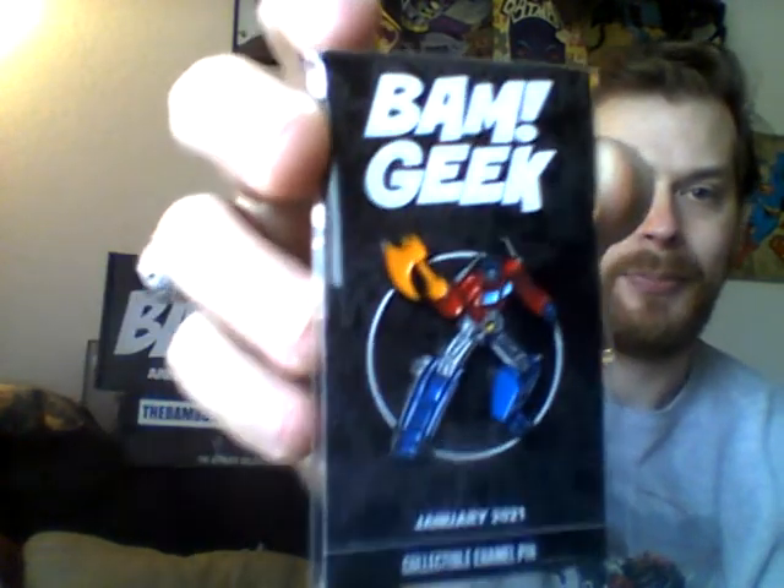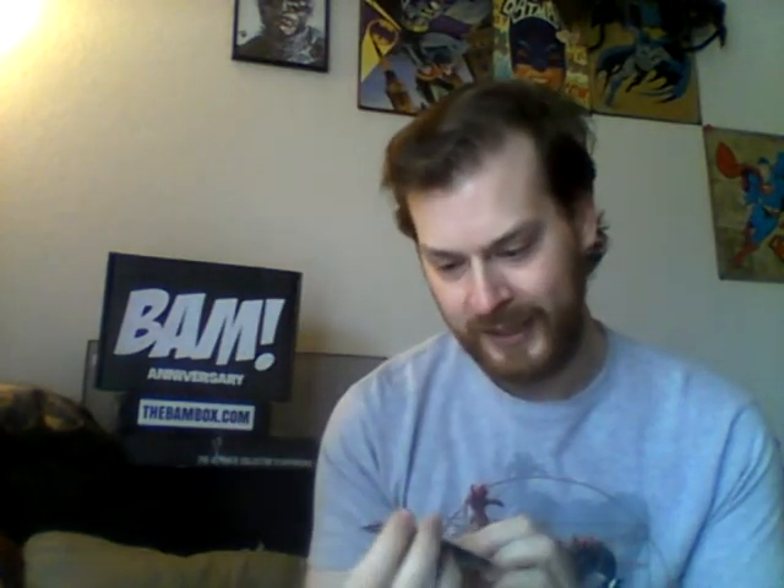And we have our pin. That's some pretty awesome Optimus Prime there, with your BAM geek. That is nice! That's a nice looking action pin.